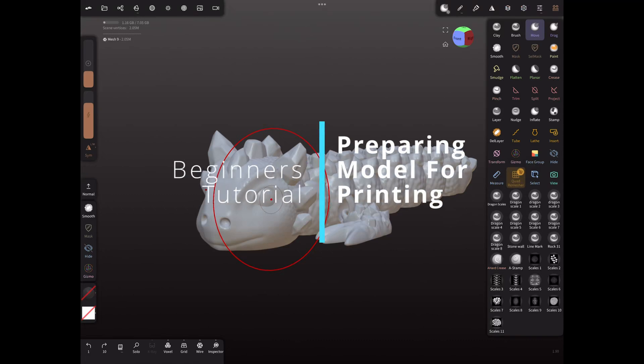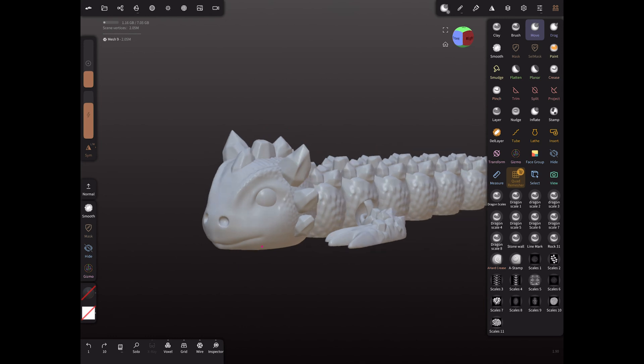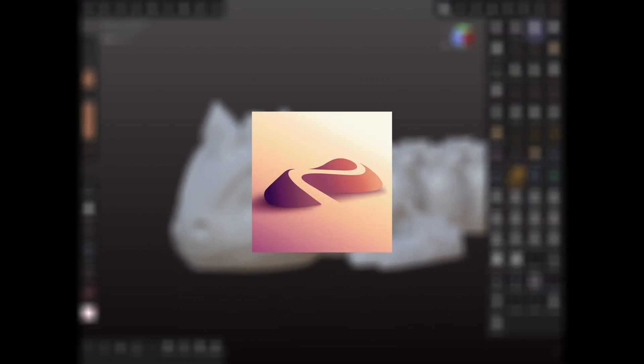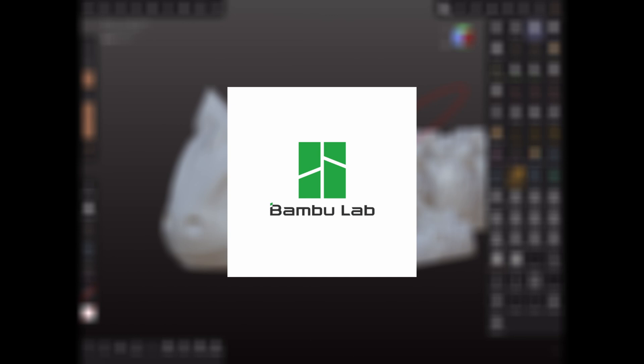Hey guys, for this video I'll show you how to prepare a 3D model for perfect printing, and this works with any model. This will typically be for any articulated flexis, and I'll be doing it on my flexi that I made around a couple weeks ago. I just want to let you guys know that this will mostly be for Nomad, and I'll show you how to do a print profile for any slicers, but I'll be using Bambu Lab Studio for this one.